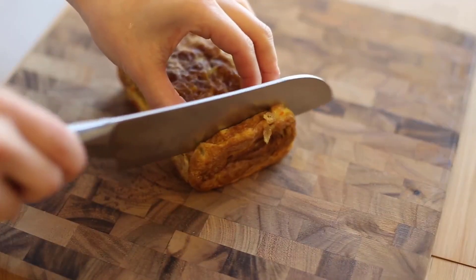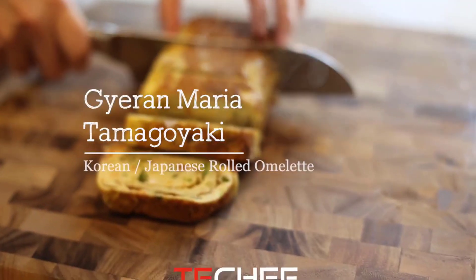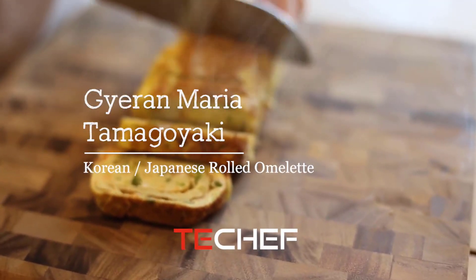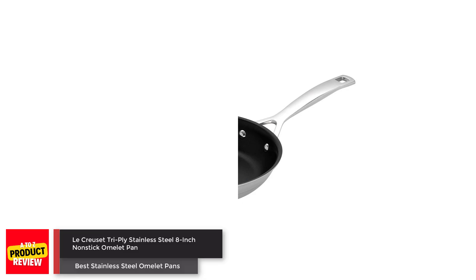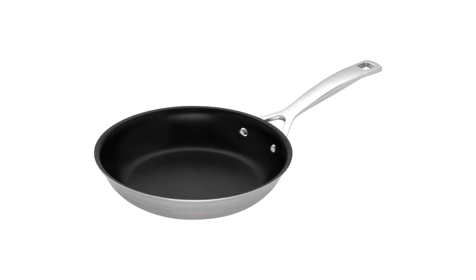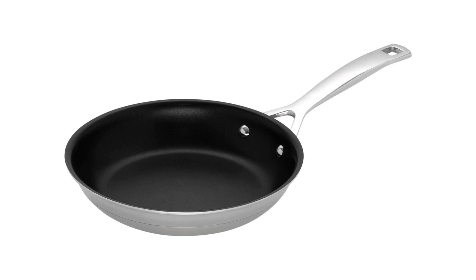Say goodbye to sticking and uneven cooking, and say hello to delicious and perfectly cooked omelettes with the Tetchif omelette pan. Number 3. La Cruzette Triply Stainless Steel 8-Inch Nonstick Omelette Pan.